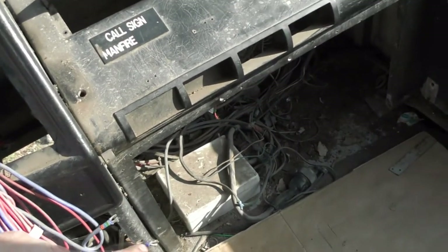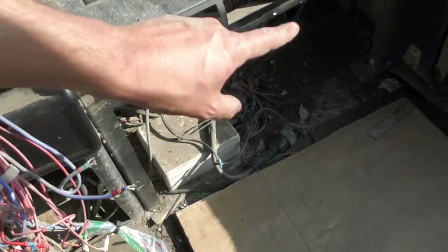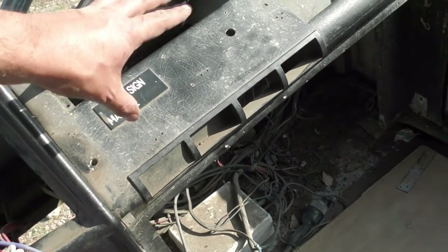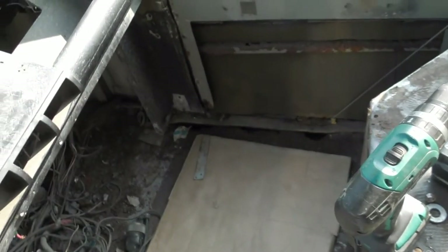It doesn't look like much more has happened but I've got some wiring undone out of that box down there. All of the rivets apart from one I think are out that hold this piece but I can't get it out. So I need to get this door open to get that plate out to get the rivet that's behind it.